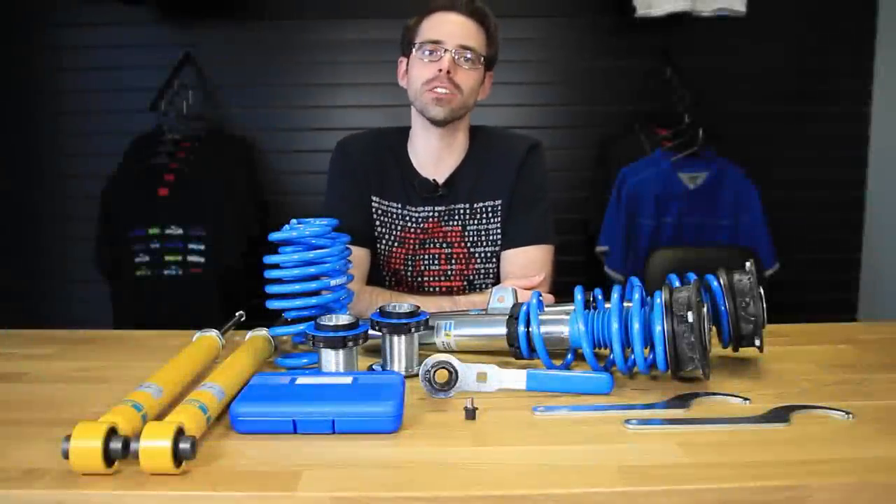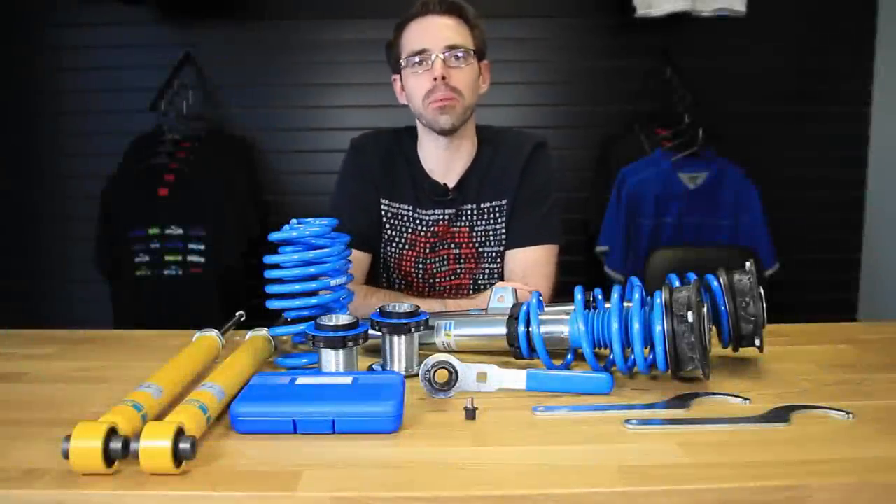Today at Deutsche Auto Parts we're going to be going over how to install Bilstein coilovers on a Mark 7 GTI.